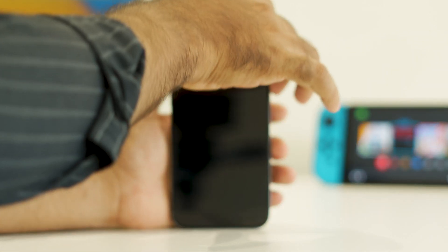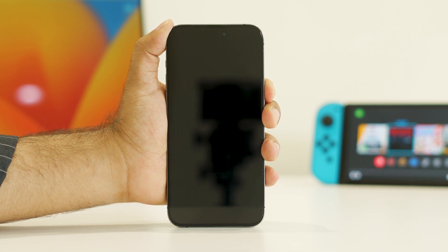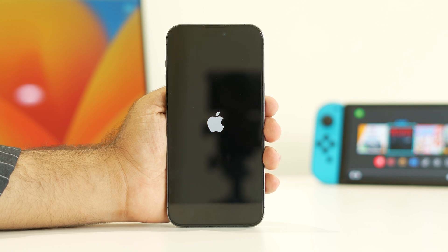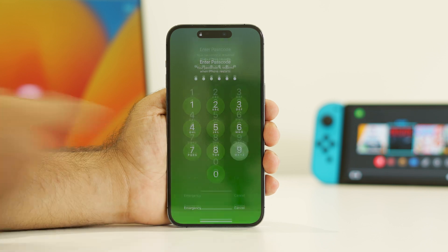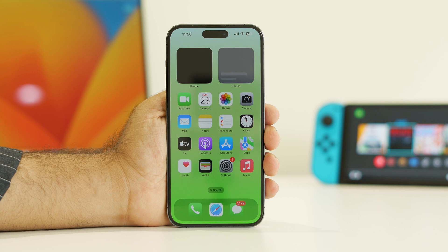To turn it back on, press and hold the power button. Your phone will turn on again and you'll see the Apple logo — just wait for it to fully load. Once the phone is on, enter your passcode, get back into the iPhone, and check whether the Wi-Fi is connected and you are able to get a Wi-Fi connection.